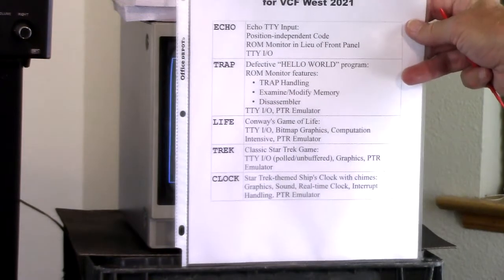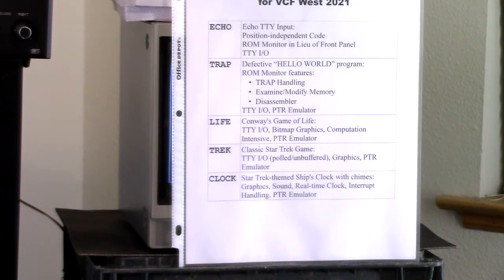Demo number two I call trap. I've written a simple hello world program, however it has an intentional bug in it — to demonstrate a feature I built into the monitor code: trap handling. There's a trap instruction, and what I'm using it for is essentially as a breakpoint, which sends you into the monitor and lets you examine registers and memory locations, make modifications, and then proceed or go back and rewrite the code. Also in the monitor code there's a disassembler, so the trap demo demonstrates the disassembler as well.